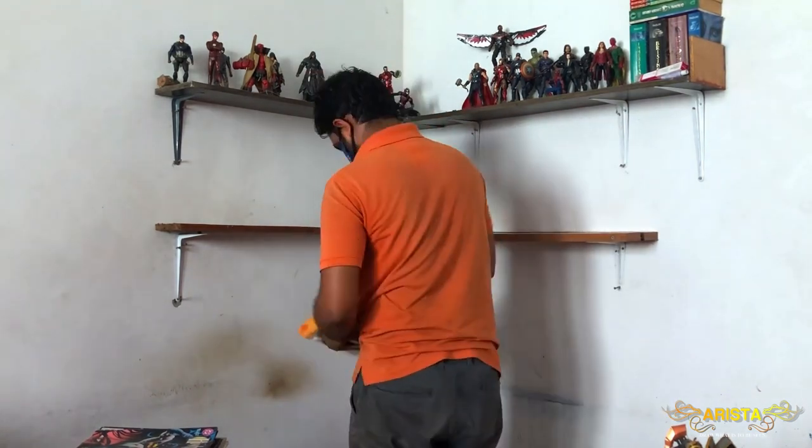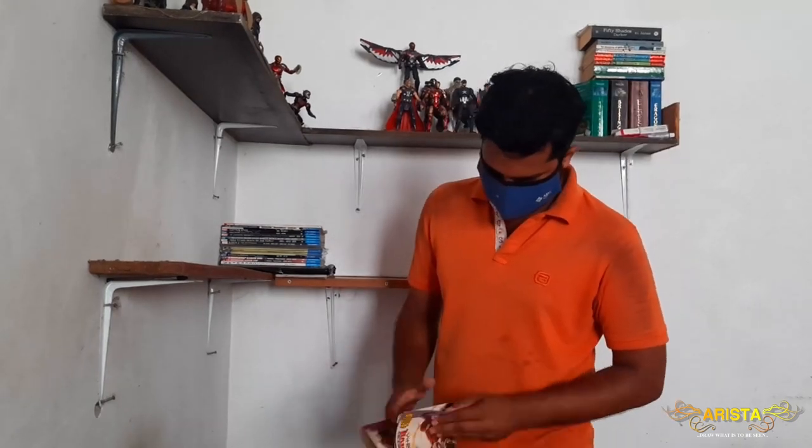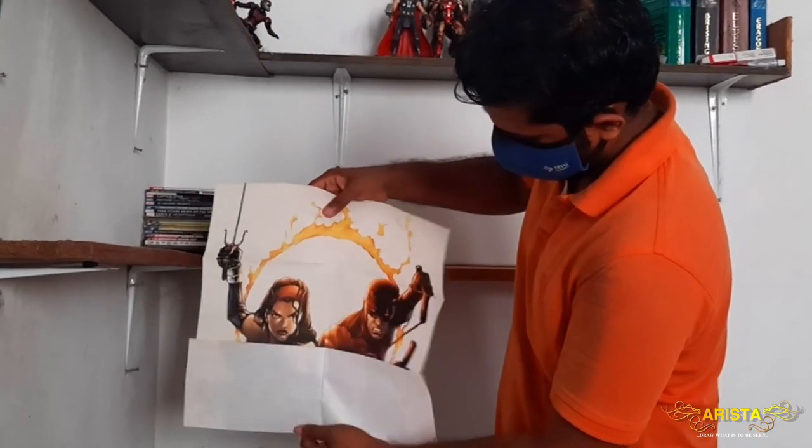Growing up I used to love comics — I still do, but I hardly have the time to read any right now. I must say I have a pretty decent collection, from the standard US books to the old Indian versions which came with some cool posters, such as this Electra Daredevil one. Pretty cool, huh?